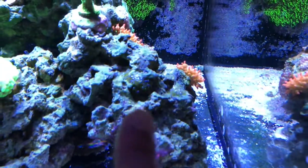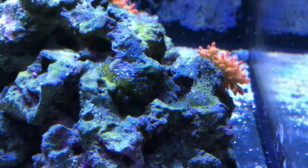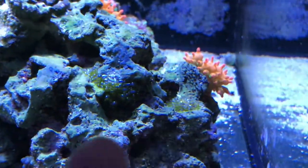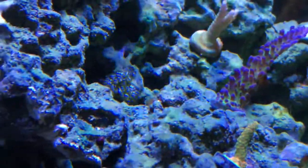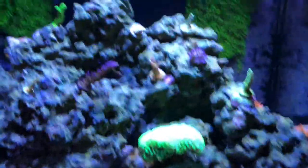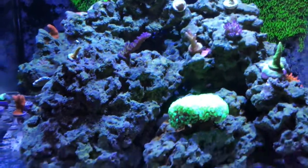Let me show you actually — see that right there? That is the dreaded Thalonia, aka bubble algae. There's a bunch right there. Right there, you see that all the way down there — nice little bunch right there, and there's a bunch right there.